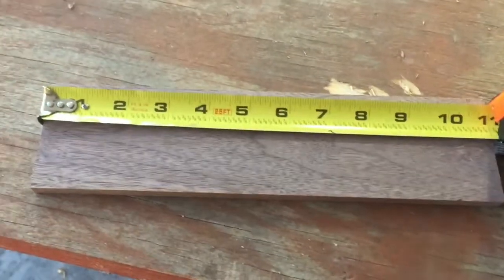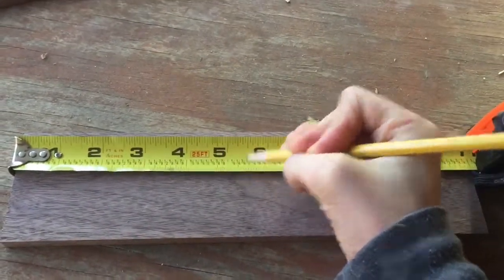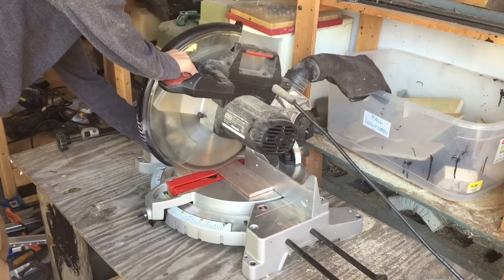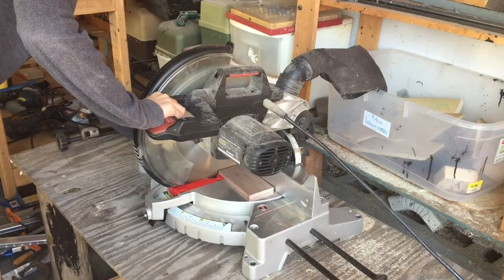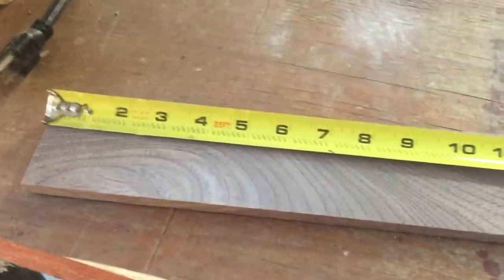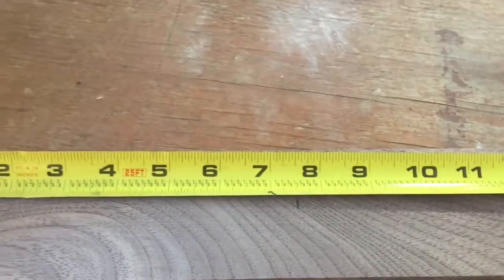We're going to start by cutting two pieces of walnut at five and a half inches on the chop saw. Then we need to cut two pieces of walnut at seven and a half inches, also on the chop saw.